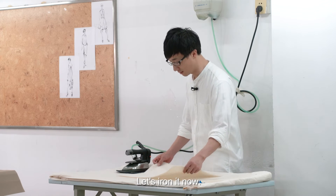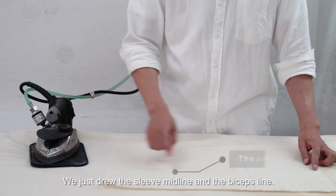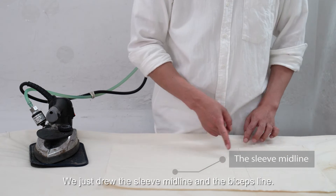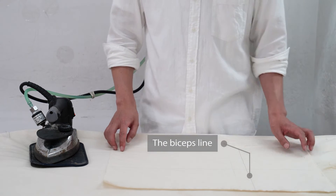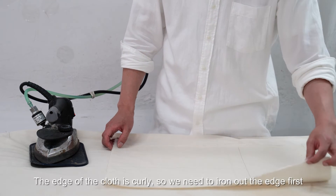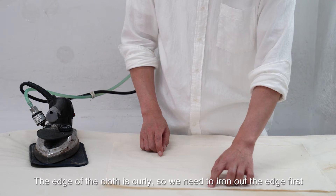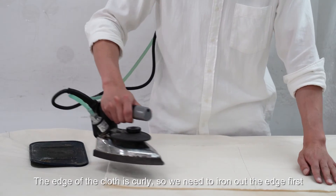Let's arrow it now. We just drew the sleeve midline and the biceps line. The edge of the cloth is curly, so we need to arrow out the edge first.